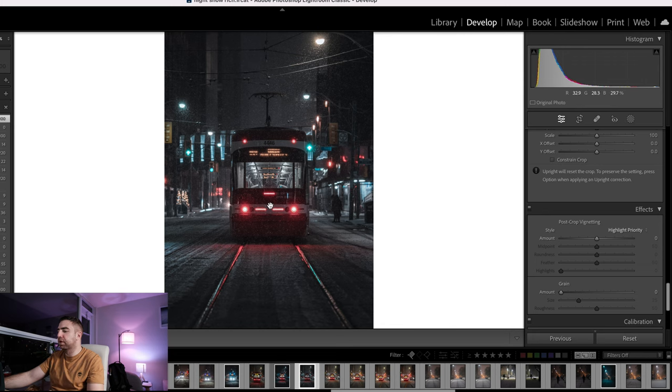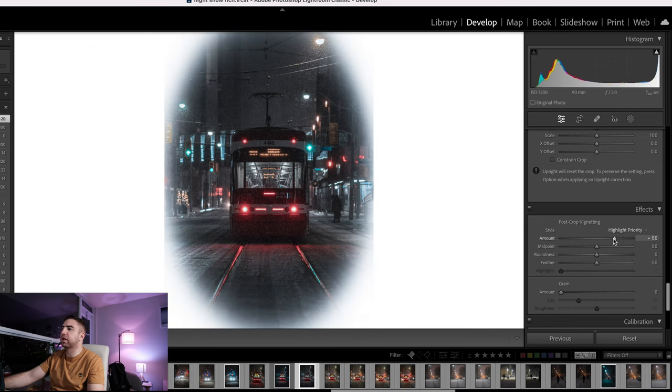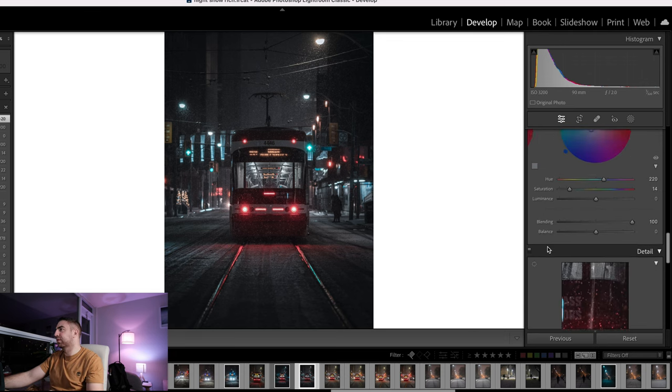I might add some vignette to focus the viewer's attention toward the streetcar, so I'll go here and add a vignette of around minus 20. Going to the right adds a white vignette; going left adds a darker vignette. I usually go around minus 20 just to focus the viewer's attention on the streetcar itself. That basically concludes all the basic adjustments.